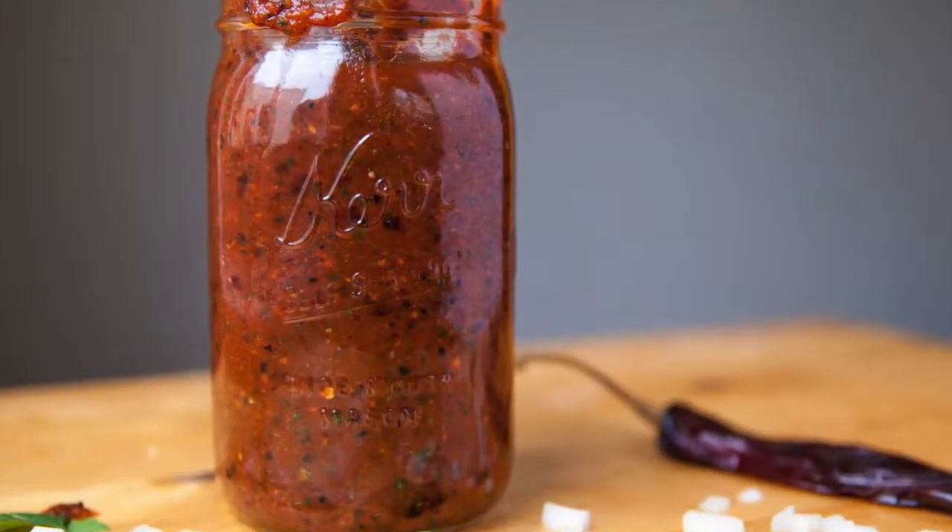Today I'm gonna be making some breakfast tacos using the fresh salsa that I showed you guys how to make a few weeks ago. Make sure you check that recipe out if you haven't seen it yet — it's a good one.